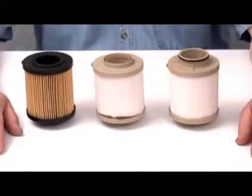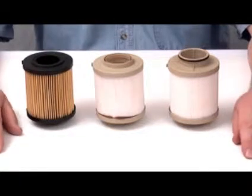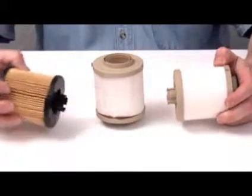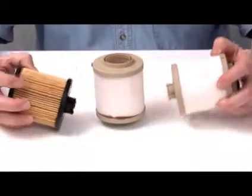Just a quick word about the differences between ours and the OES product. The first thing you'll see is the filters make use of different filtration media. As I have mentioned, the primary filter is responsible for removing both solid and liquid contaminant. In this case, liquid contaminant would be water.